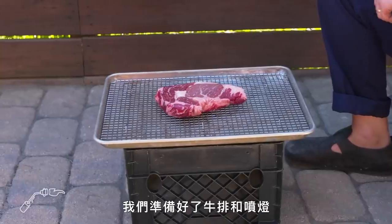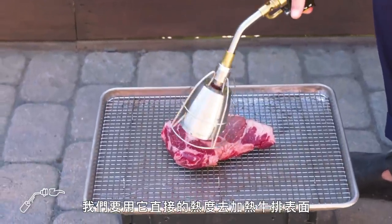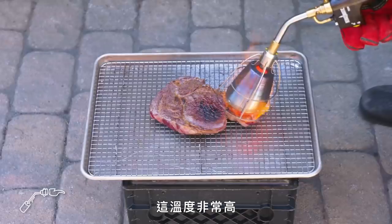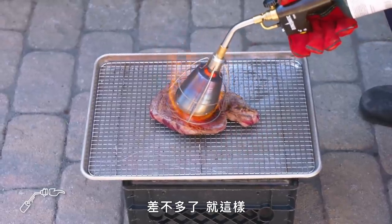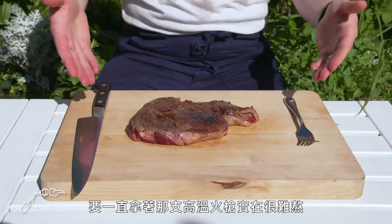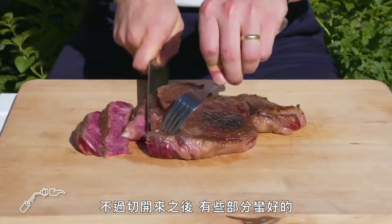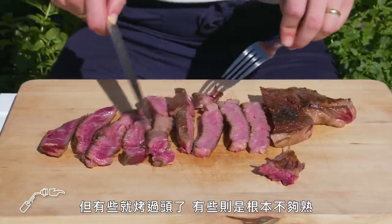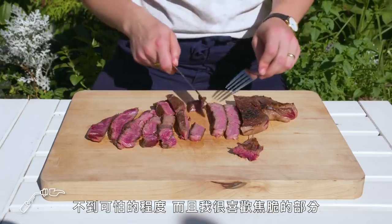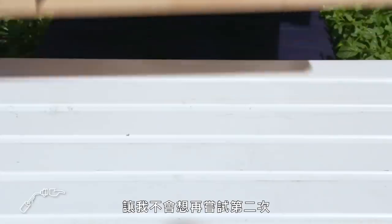Searzall steak. We've got our steak and our searzall, which is basically just a modified blowtorch, and we're going to use it to apply really direct high heat to the whole surface of the steak. It's getting really hot — that's gotta be done, I'm calling it. It was a pain in the ass to hold that hot blowtorch for so long. We've got some really good color, but cutting it, some parts look nice, some are over and some are undercooked. It's not awful and I really appreciate the flavor of that crust, but it's too difficult to cook the steak evenly this way for me to want to do it again.